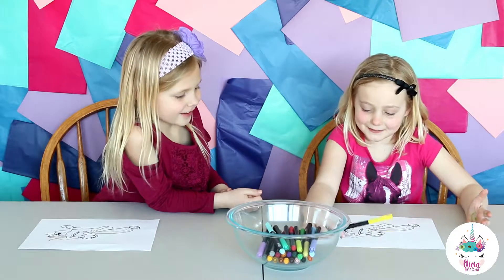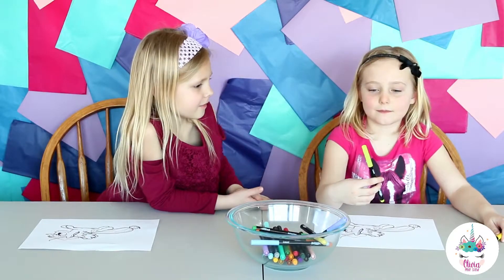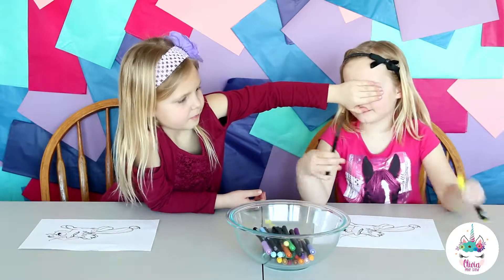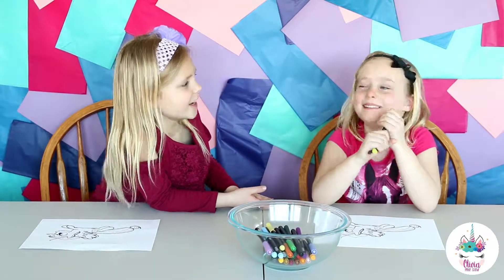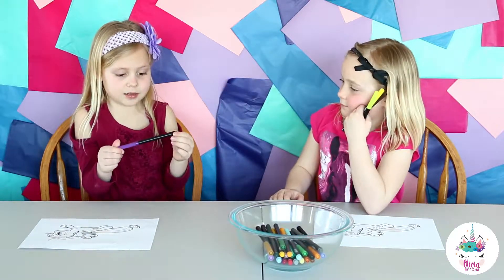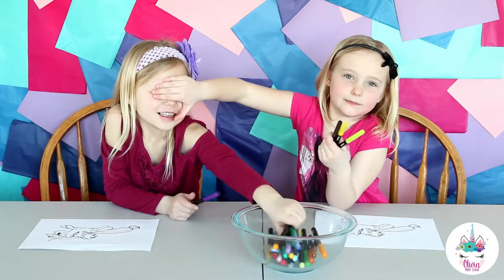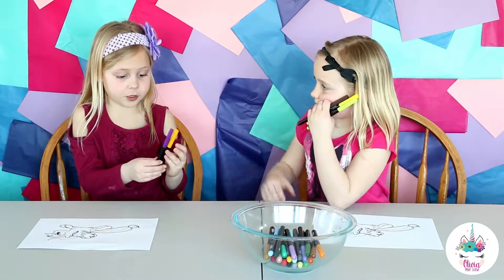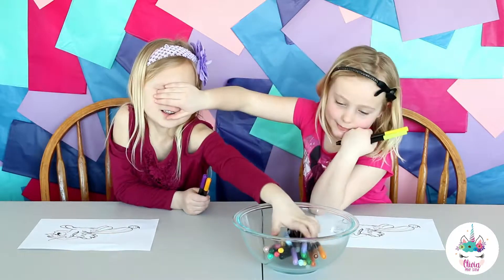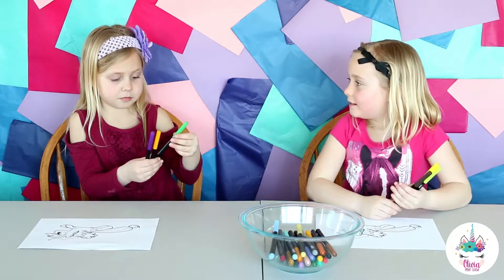Then we're going to do yellow. Dark purple! I don't know what I'm going to do with it. It's light orange. And one more. And middle green.